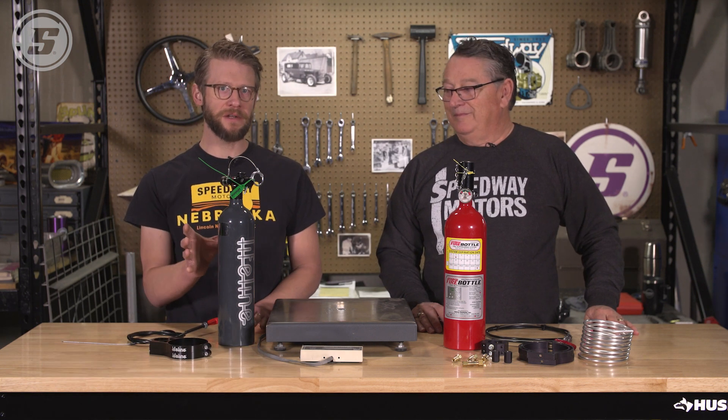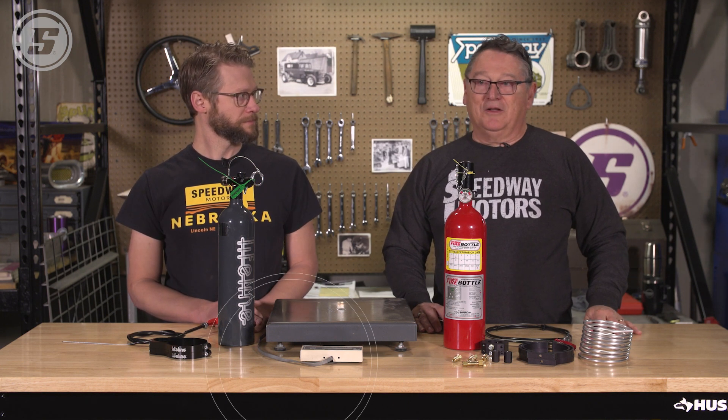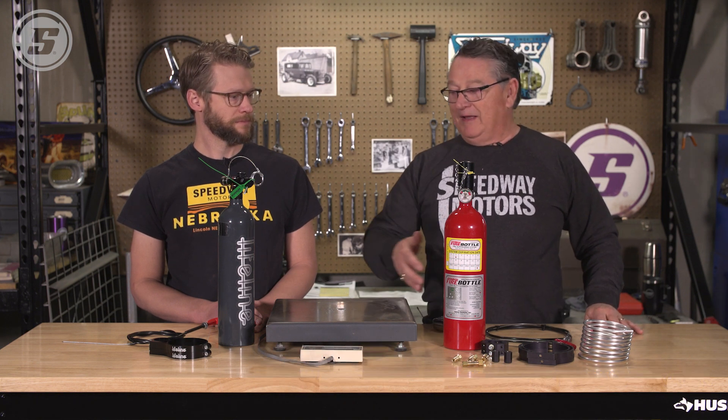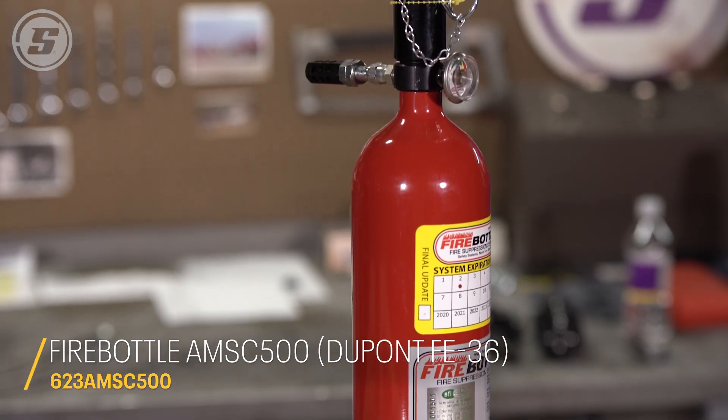Hey everyone, Joe here with Speedway Motors Tech Talk. Today Greg is here to install a fire system in a sprint car. But first we're going to talk about the main differences between the two systems that we sell. We've been getting a lot of calls with people asking what is the difference. We've got the Fire Bottle and we've got the Lifeline — those are the two that are mainly going into sprint cars.